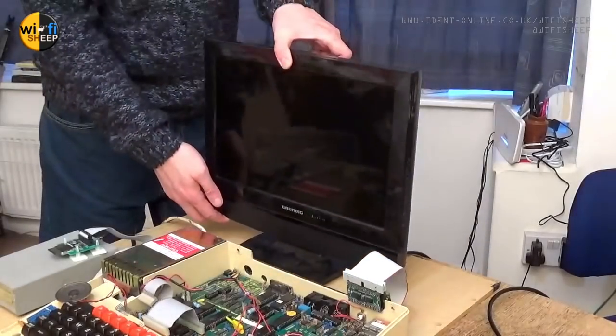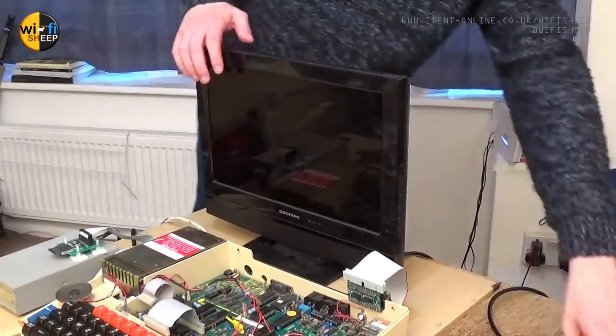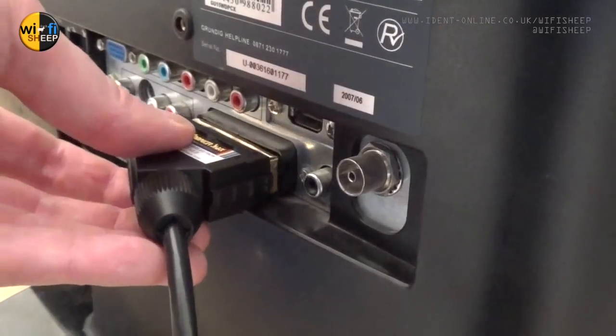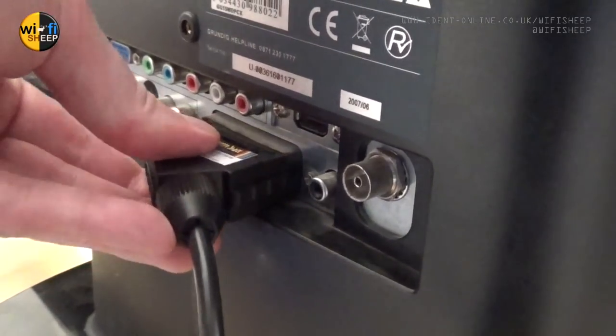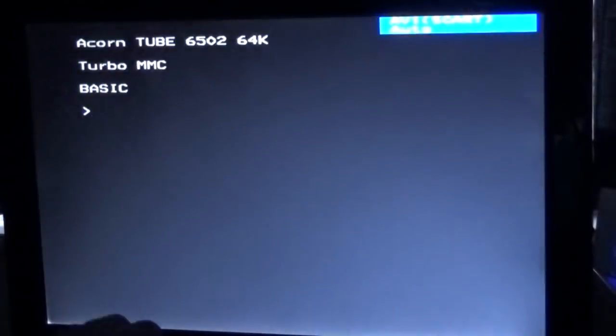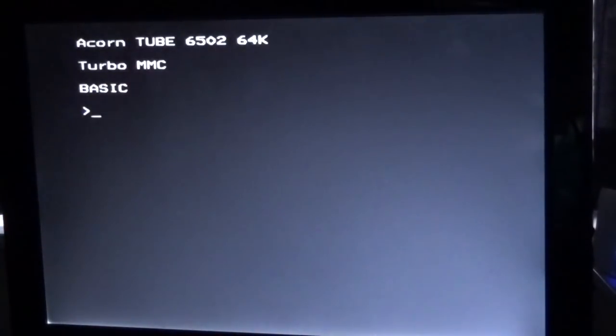The advantage of using SCART is we can use a newish flat screen display — most will work with older hardware such as 8-bit computers. So all powered up now; with a bit of luck we turn the machine on and it should work fine. You don't get a second beep in this setup — no idea why — but there's the one beep, and we're up and running.